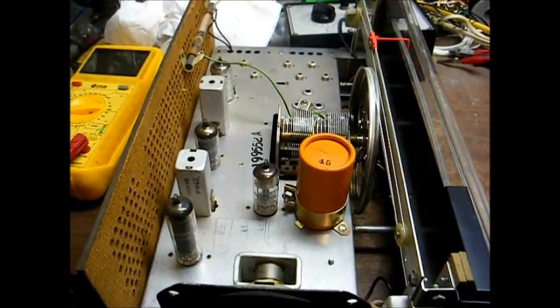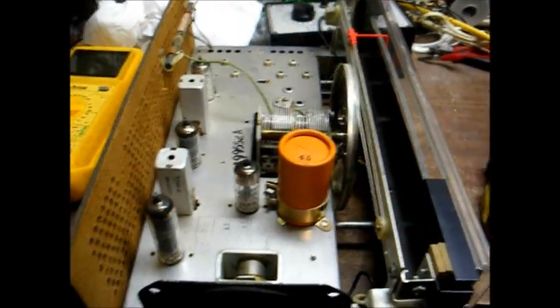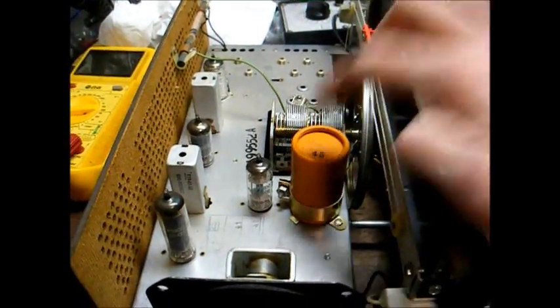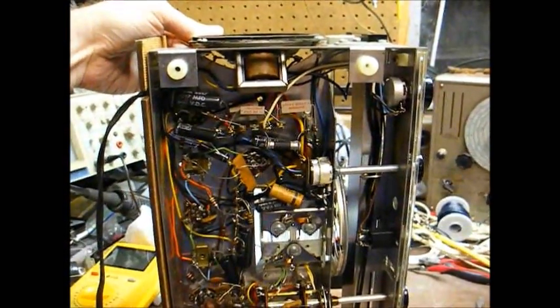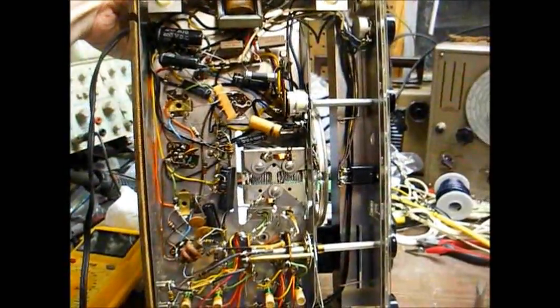Here's the chassis, very similar to an S120. It uses four tubes plus a selenium rectifier. This is our big filter capacitor that we need to replace. Here's the underside — we'll probably also want to replace those black tubular capacitors.